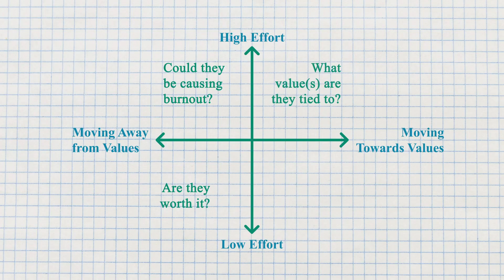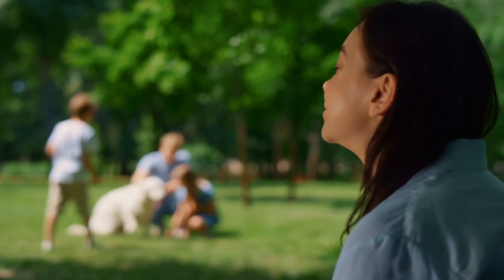Moving to the top-right — high effort that is tied to your values. Even though it requires effort, it's really helpful to link those activities to what's meaningful and what matters to you, even if they aren't necessarily bringing you happiness, because that's not the point. For example, if your kid has soccer practice three times a week and you have to plan your schedule around it, and maybe the weather isn't great or you don't like some of the parents — that's high effort. But if it's moving you towards your values because that's the type of parent you want to be, it may not be less uncomfortable, but at least you have a clear sense of your why.